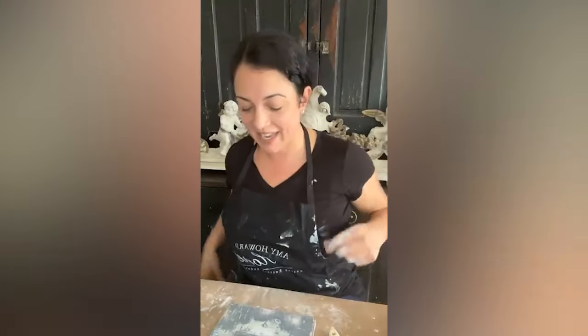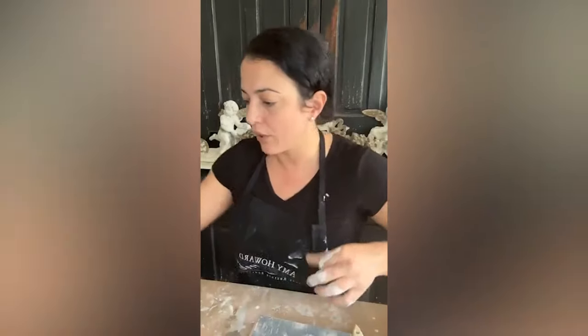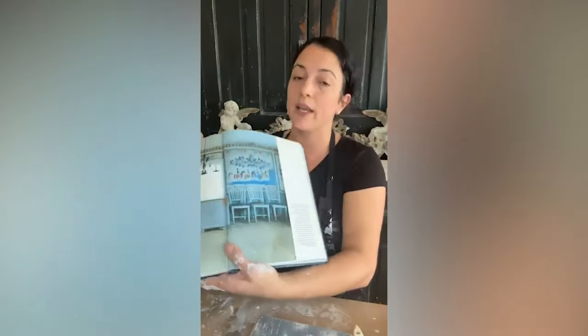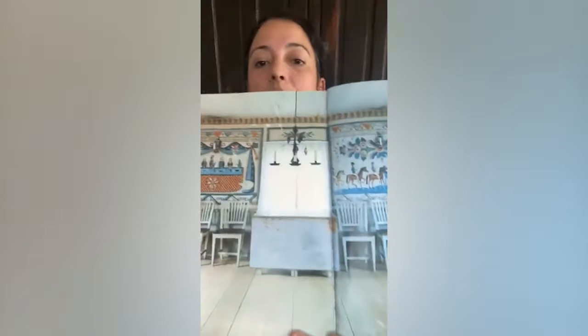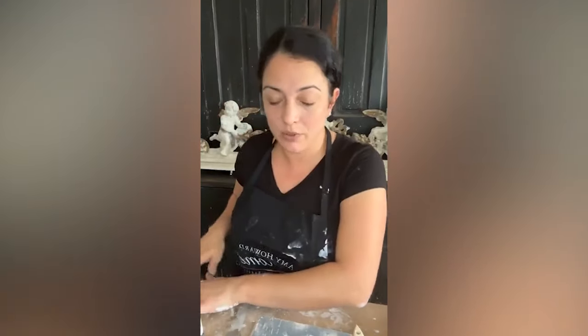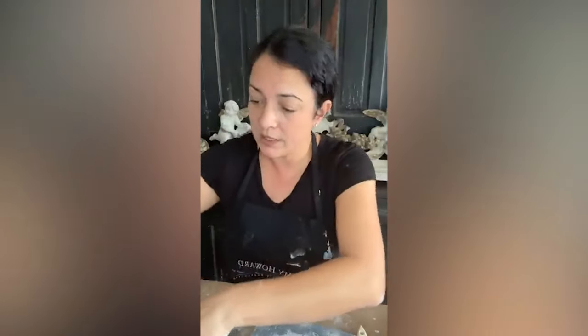Definitely use your fingers — blend that in if you took off too much. Now I'm going to show you my inspiration piece. I feel like it's really important that you find a piece you want to emulate, and it's got to be a real piece. This table right here is what I wanted to go for — isn't it gorgeous? I'm going to go see it in May when I visit my niece and nephew in Sweden.